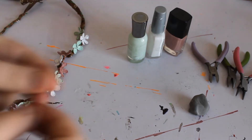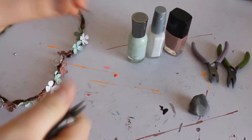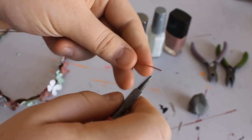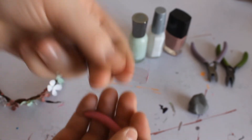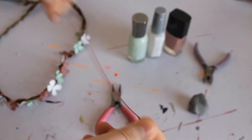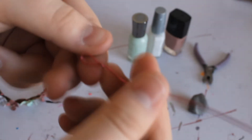Depending on the hardness of your wire, you might need these pliers more, but most of the time I just bend it with my fingers. Find your starting point and just go a little bit in and just round it. For the first petal you want to wrap a little bit of the end around it so it doesn't come undone.